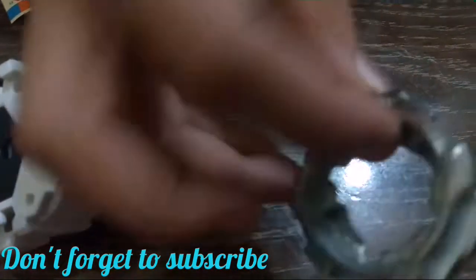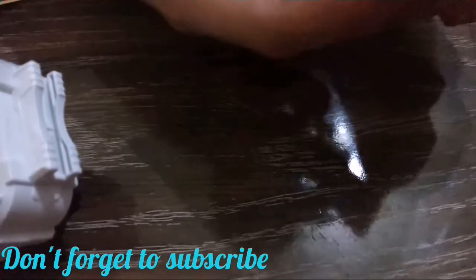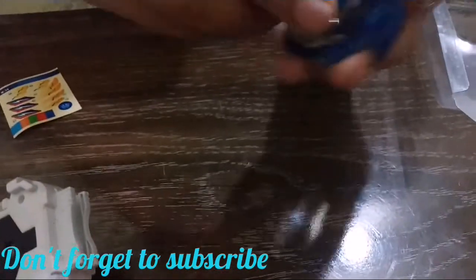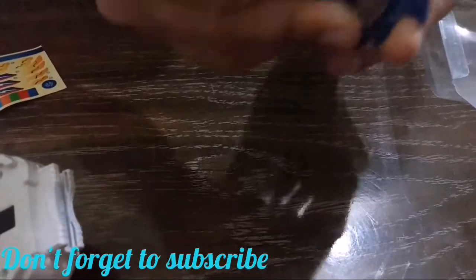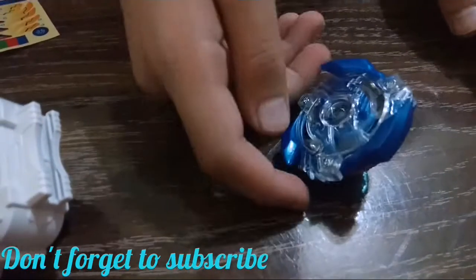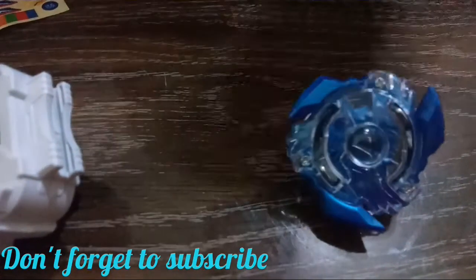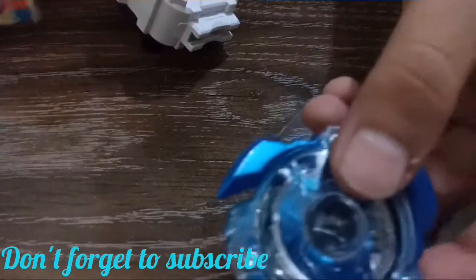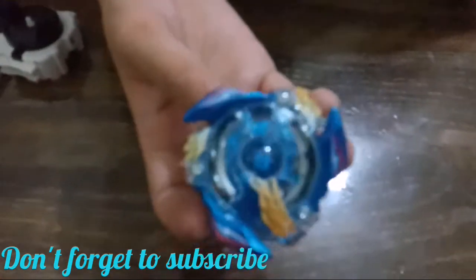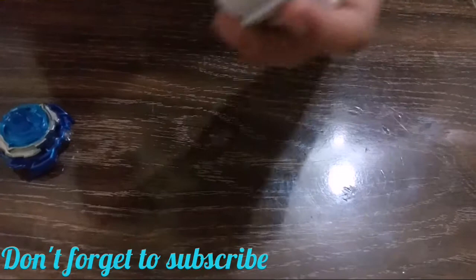Now let's disassemble it and make the Beyblade. The build is made. Now let's attach the stickers. I've attached the stickers. Now I will show you the launcher.